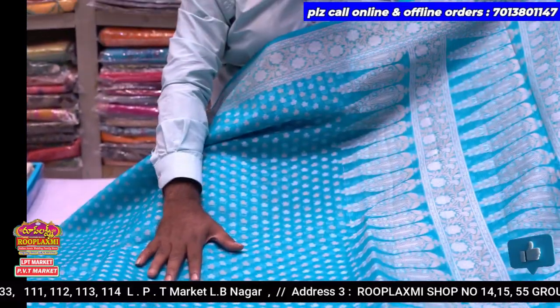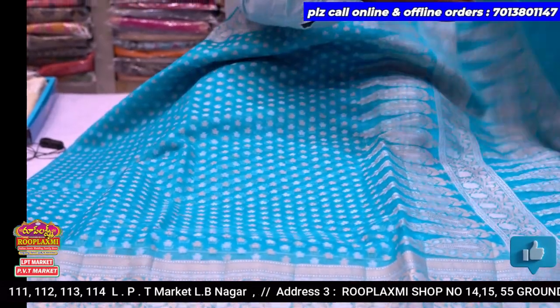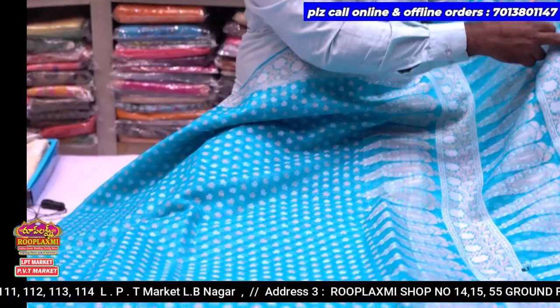We have a rich blouse here. We have a plain blouse here. We have a border here.